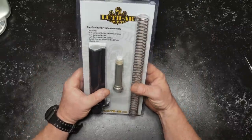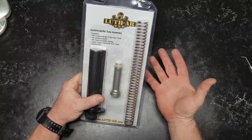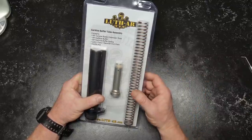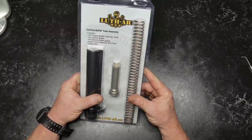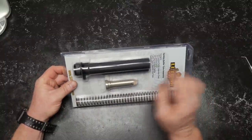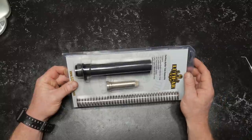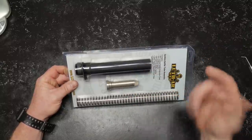This is a carbine buffer tube assembly. I bought this because, one, it was economics. I think this is less than 30 bucks where I bought it — Big Diddy Unlimited, somewhere along those lines. Anyway, this contains the AR carbine buffer extension tube, AR carbine buffer, AR carbine buffer spring, the latch plate receiver end plate, and castle nut.